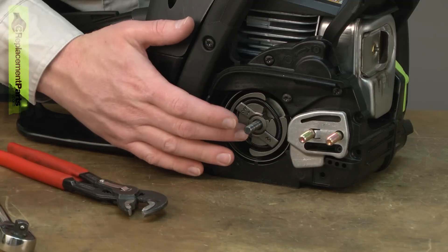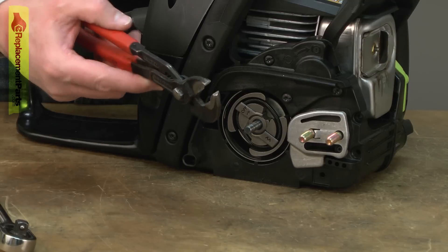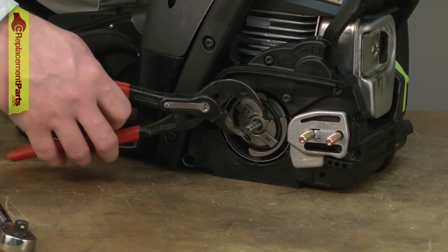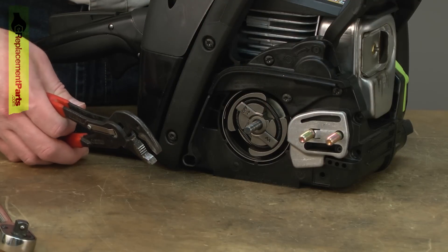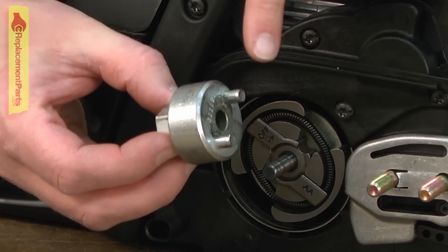Now we can remove the clutch. There are several methods you can use. The one requiring the least amount of tools is to just use a pair of adjustable pliers — you can grab the clutch and unscrew it. With this method, though, you may end up damaging the clutch. So if you're simply removing and then going to replace the same clutch, it may not be the best method. The better method is to use a clutch removal tool.